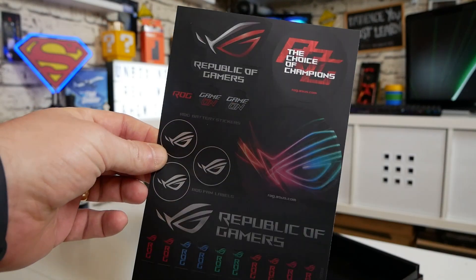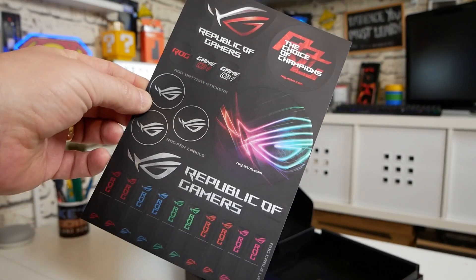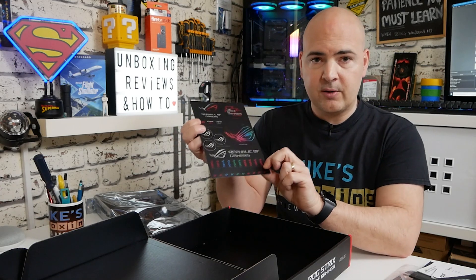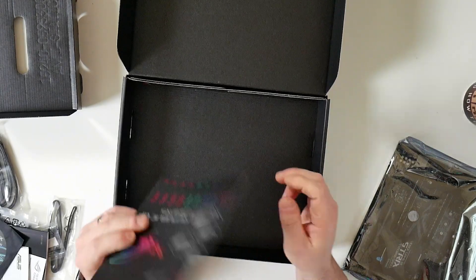The stickers are actually quite useful. If you don't like the shiny look of your BIOS battery, you can stick on one of the ROG logos. The ones at the bottom are designed for putting around your SATA cables so you can easily identify drives. There are also some other stickers you can stick on your PC.